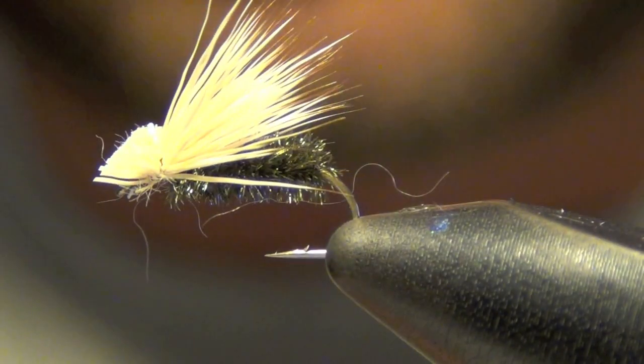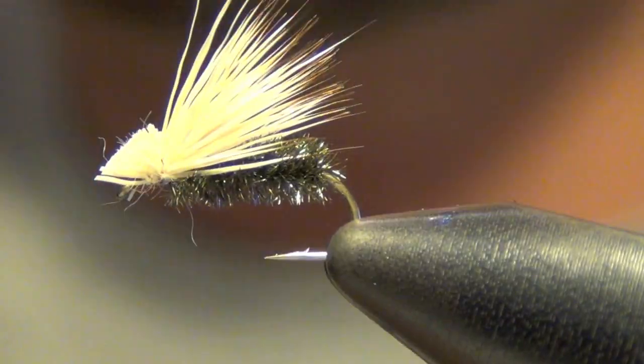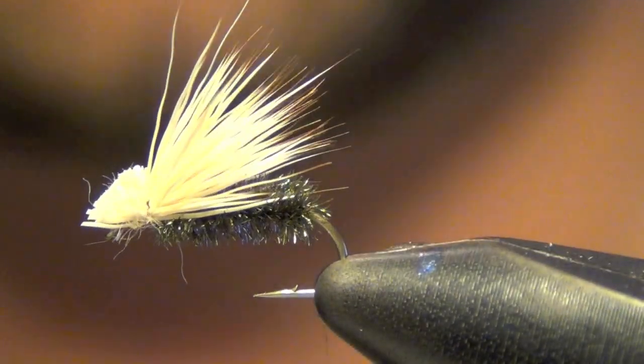That's a very simple peacock caddis. It sits very flush to the water with a nice dark body on it. Great for the Arkansas River here in Colorado.